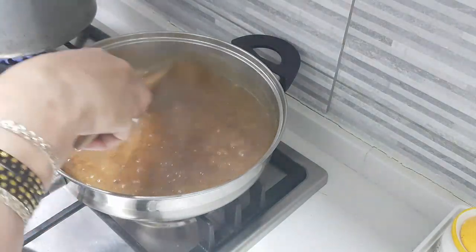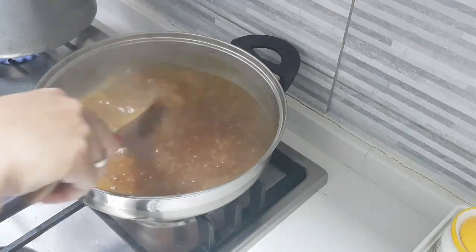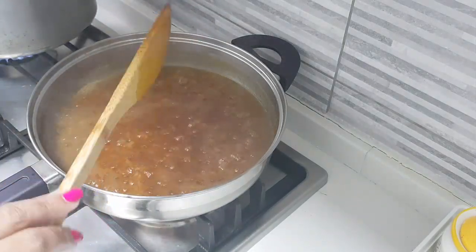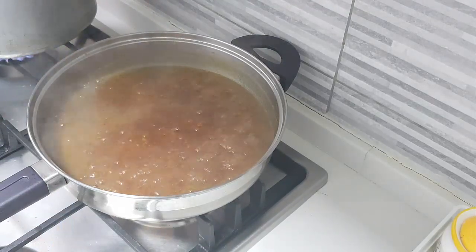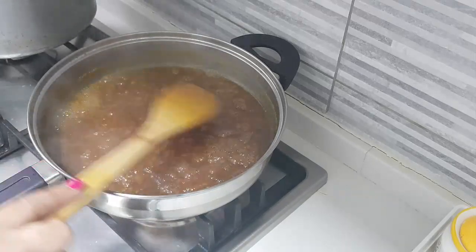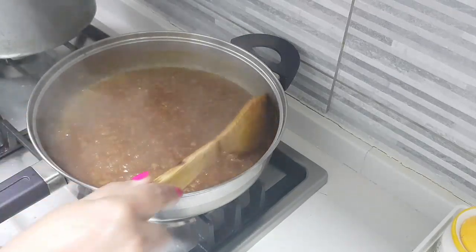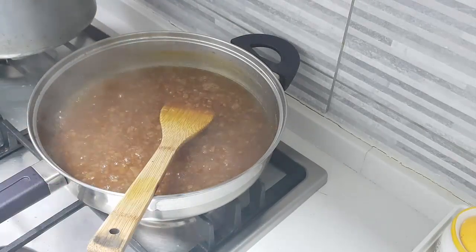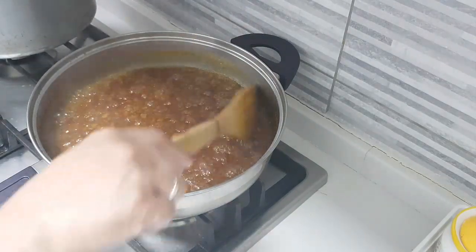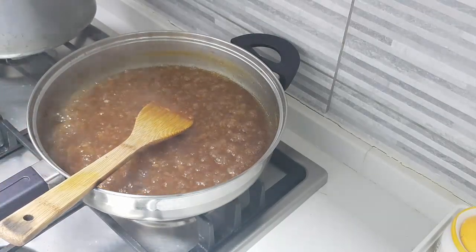Mix it very well now, because after this once you pour the first milk, we will not be boiling it at all. The next milk we add will be only to mix it in and turn off the flame. So now the milk has to really absorb into this Ada. See when you pour the milk the first time how it looks watery, but now you can see how it is becoming thick. I will wait a little more and then add the first extract. See now how it is bubbling — it is almost done. If I leave it more it will become like a thick jam, so this is the time to add the first extract of the coconut milk.